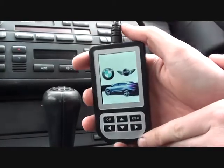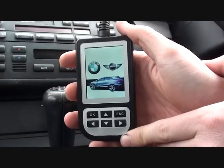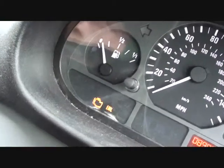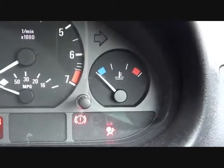So right now we're in this BMW. It's an E46 3 Series, 2003 model. I'm just going to show you on the dashboard that we do have an engine management light showing there. Also, the airbag light is illuminated as well.